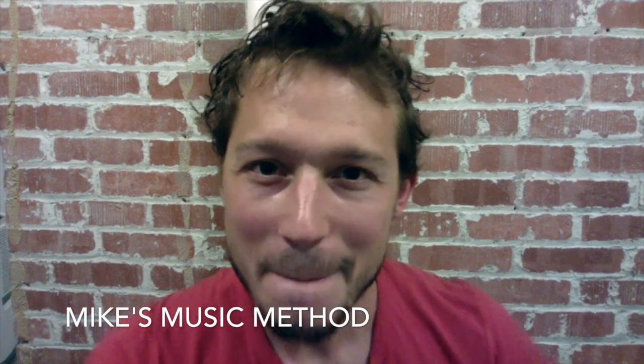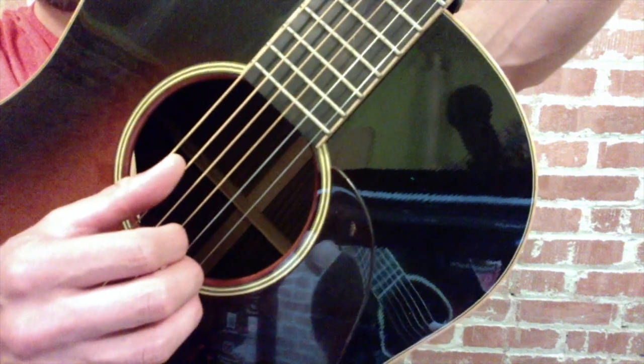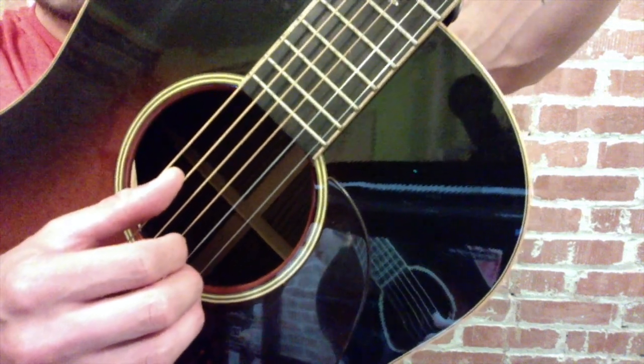Mike's Music Method. Hey, this is my second video on Travis Picking. If you haven't watched the first, go check it out. Or if you have and you're more advanced, continue watching. In this video, you will learn how to use your thumb on alternate strings, as well as incorporating melody notes with your index and middle finger, like in that cool Townes Van Zandt song, Pancho and Lefty.